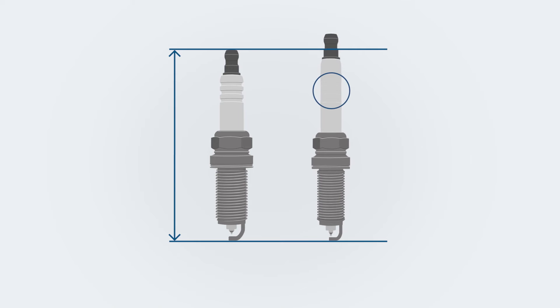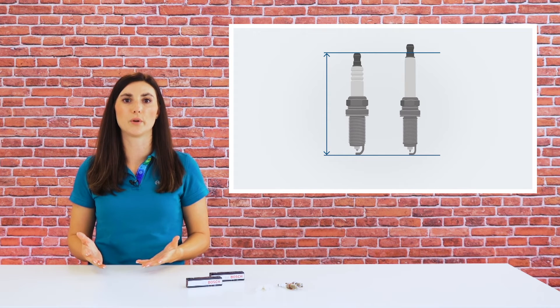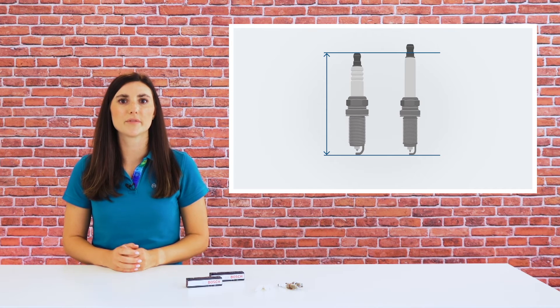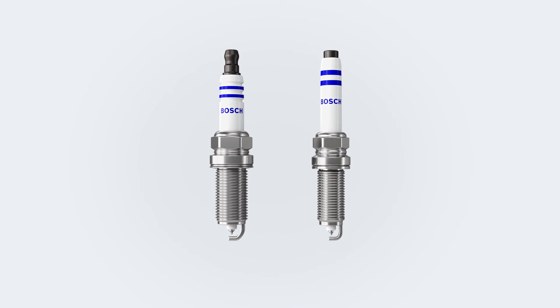Therefore, the ceramic is stretched by the length of the ribs — but now the spark plug is too long. Therefore, the shape of the connection terminal has to be changed. The SAE terminal becomes the much smaller cup terminal, and the total length of the spark plug now fits again.